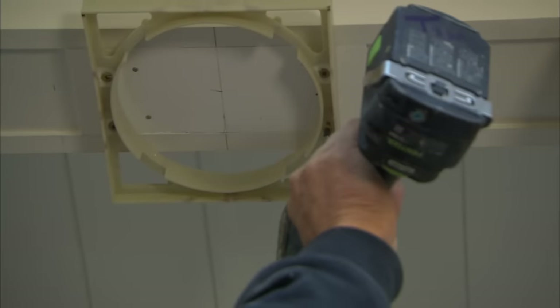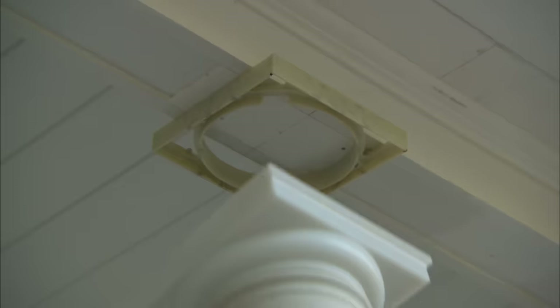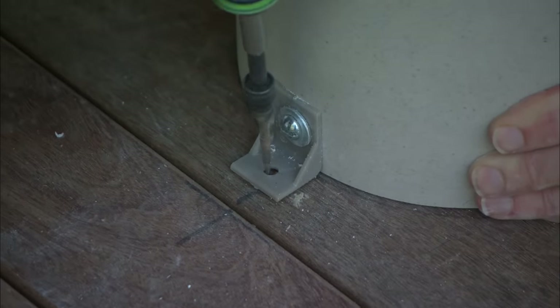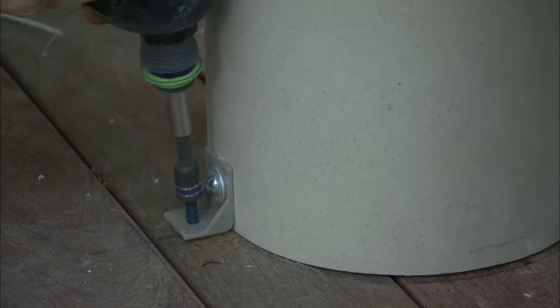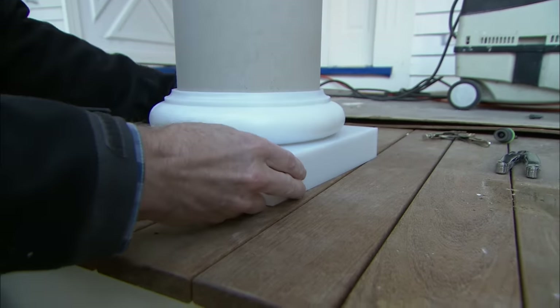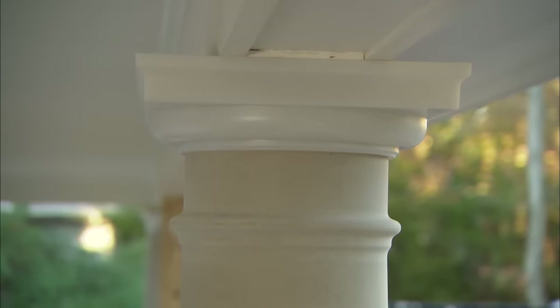They also supply a bracket that will receive the column at the top. Now I'll push it up into the bracket at the top. Right on the line. I'll just pre-drill a couple of holes. Now this base piece simply slides down to finish off the bottom of the column. Just push the capitol up like that and we'll caulk around this edge. And we're done at the top.